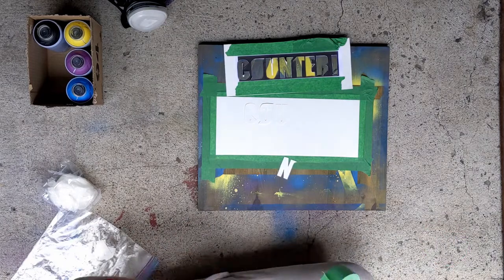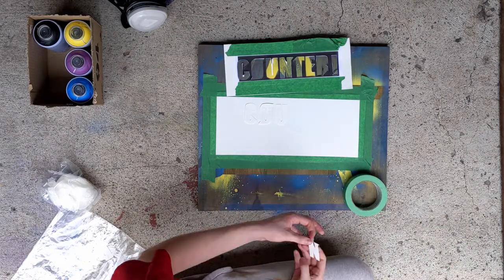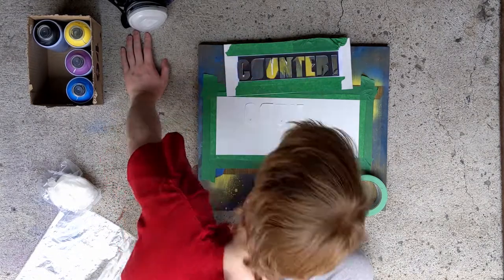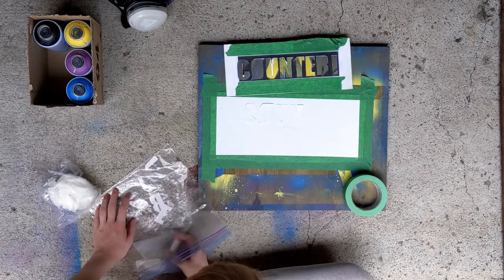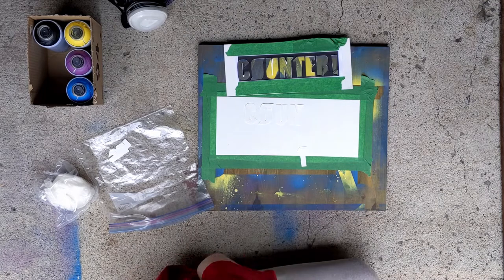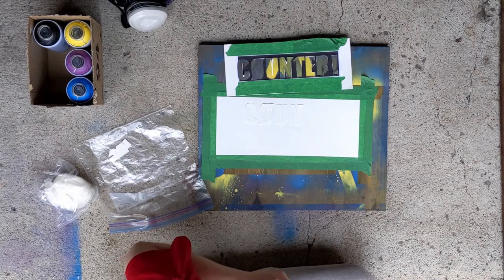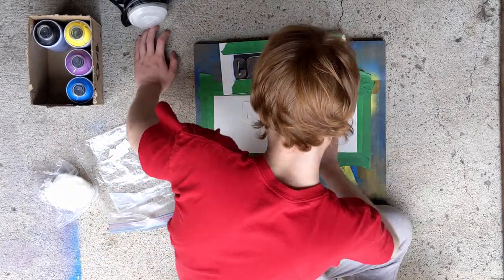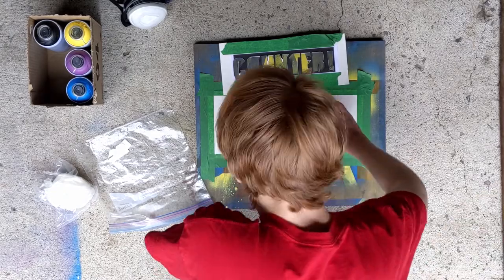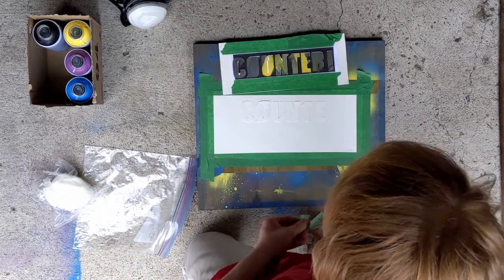I'll go over the process that led up to this point a little as I'm taping on the stencil here. I have no white spray paint, so this required me to find a couple of workarounds. First off, I'm using the white of the paper as the white in the painting, so I'm taping the letters of the counter-hit effect to the paper so that when I do the background it doesn't shine through. If I had white spray paint it would be a lot easier — I could just use the stencil.